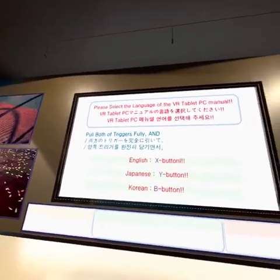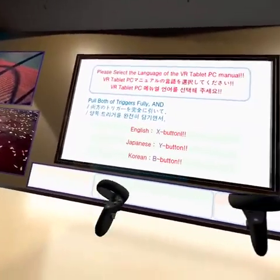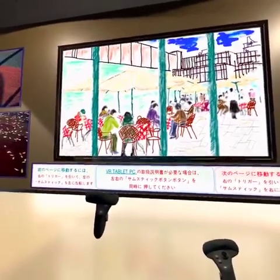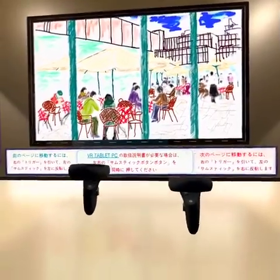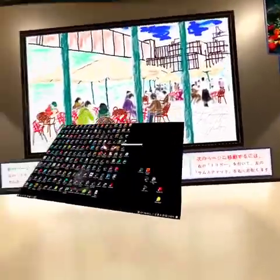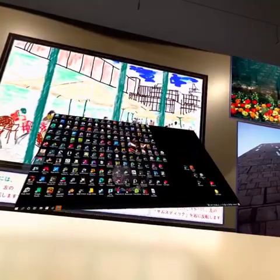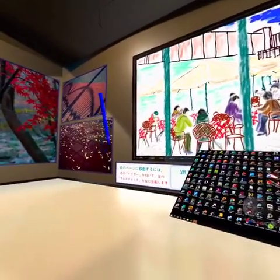First thing you've got to do when you come in here is press and hold both triggers, and if you want to speak English, press X. Press the tab — press both of the thumbsticks out. The top buttons, the B and X, give you the tablet PC, and then the bottom buttons give you the pen.